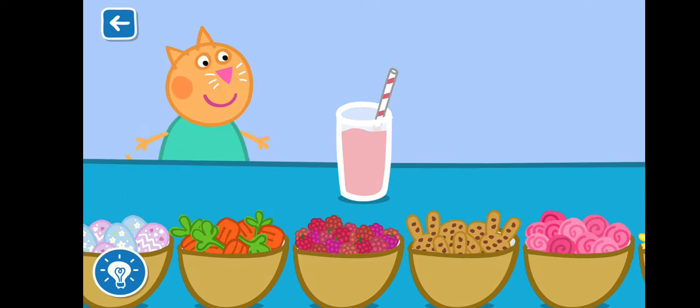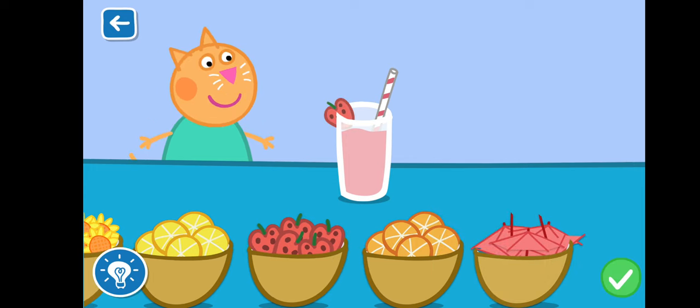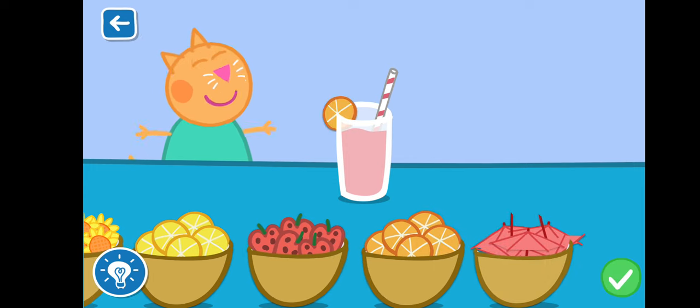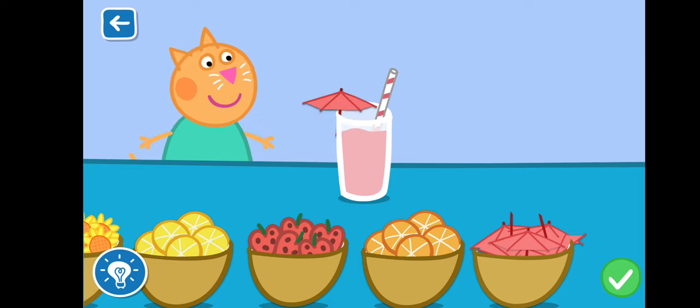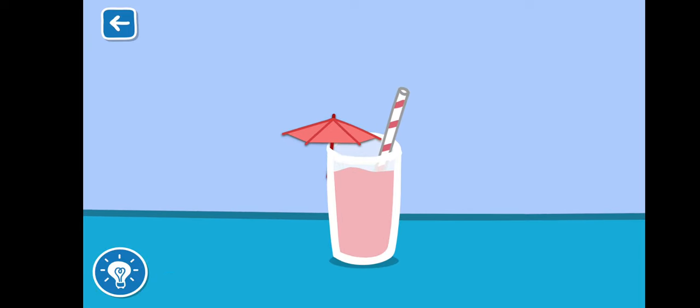Drag the items to decorate your smoothie. You are doing brilliantly. That looks like a delicious smoothie.